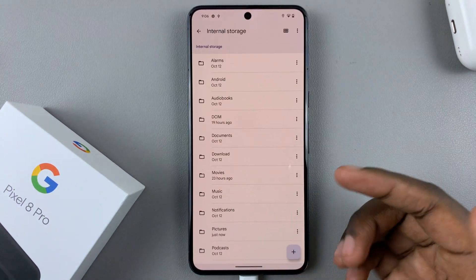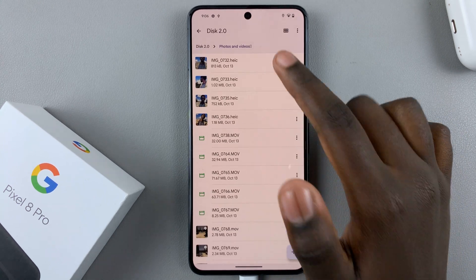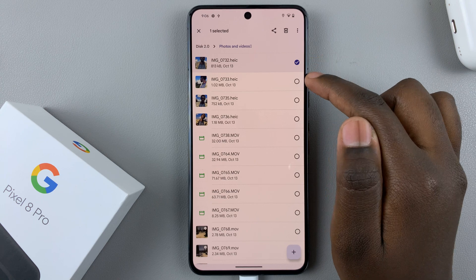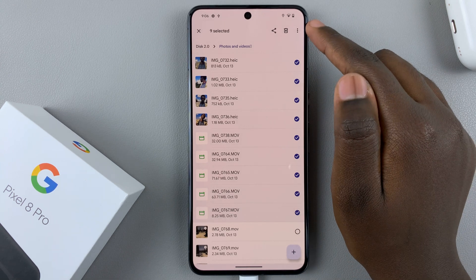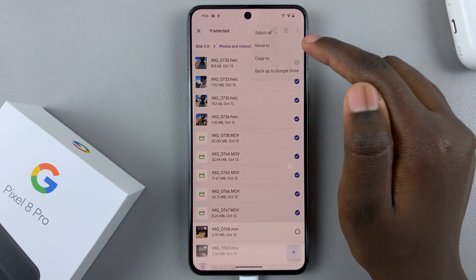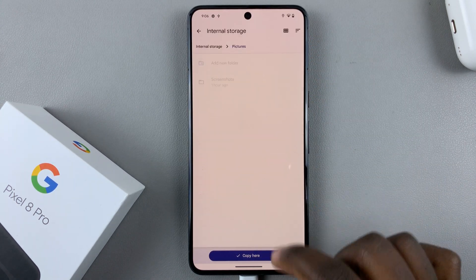If you want to move multiple photos and videos, just long press on one and then tap the checkboxes to select additional photos and videos. Then tap the three dots at the top, select 'Move to' or 'Copy to' internal storage, and select the destination location.